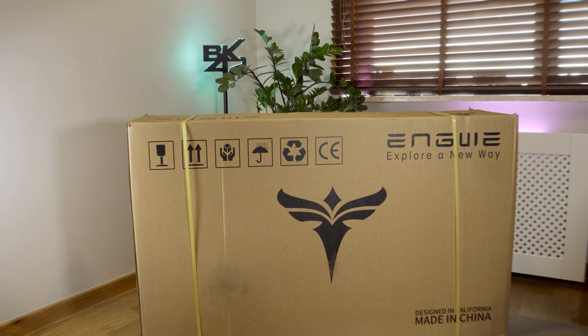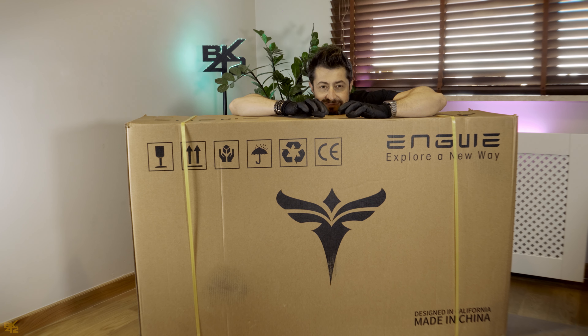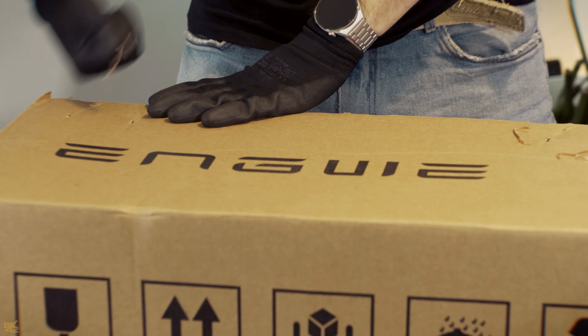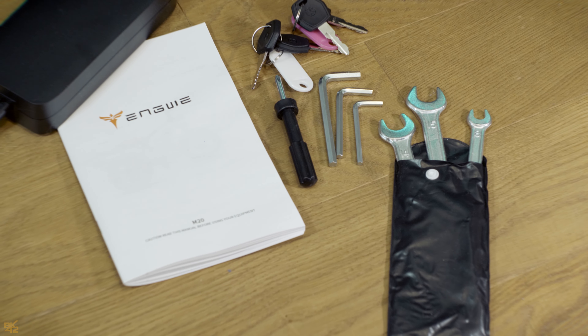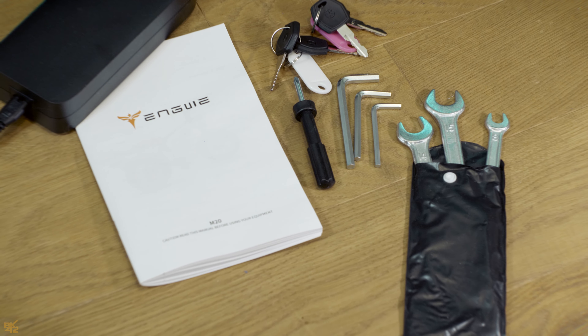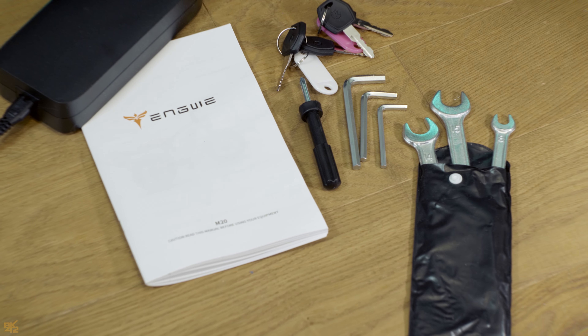Today we'll unbox and set up the Engwe M20 electric bike. Open the box and you will find the bicycle itself and three small boxes containing the headlights, battery charger, pedals, user manual, utility bag, and all the essential tools required for assembling the bike.